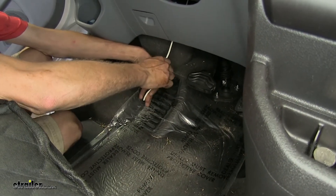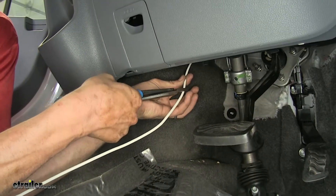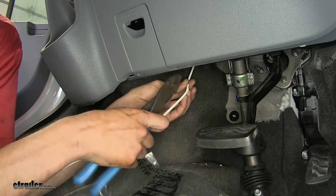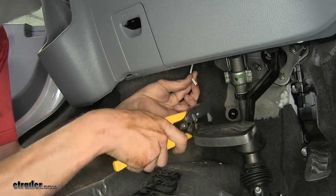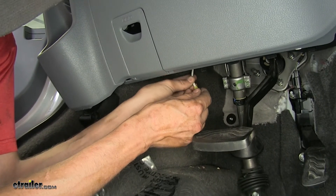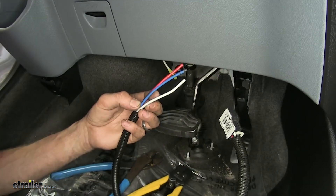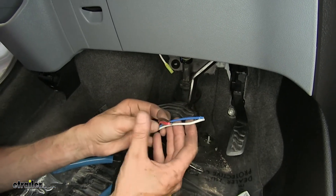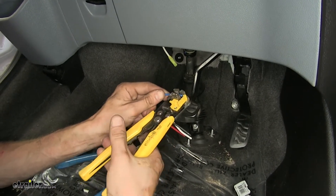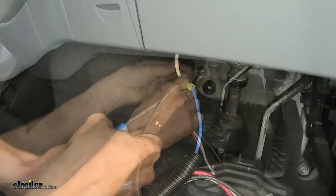Now we'll pull our white wire the rest of the way through the firewall. So we're underneath our dash now. We're going to cut off the excess of our white wire and strip back some insulation. Take one of our yellow butt connectors that comes with our kit, stick it on the wire and crimp it down. Now we'll take our brake control harness adapter, take our blue wire, strip back a little insulation from it, stick that into our butt connector and crimp it.